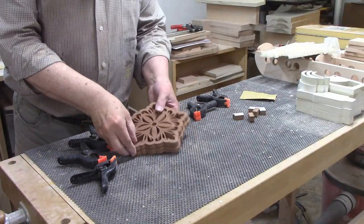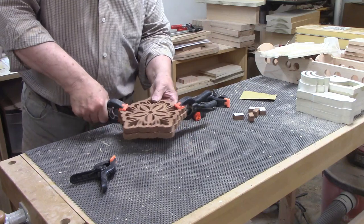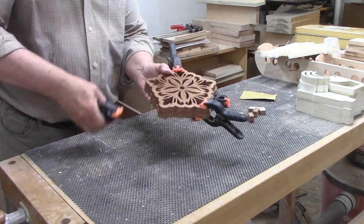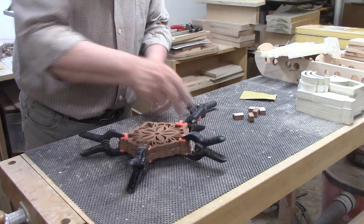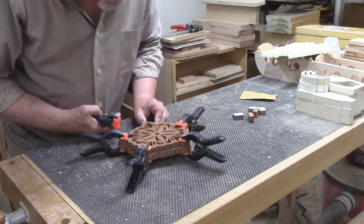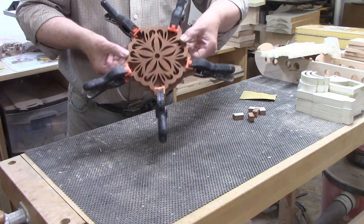I have plenty of clamps on hand, and I decided to use my medium-sized spring clamps for this project. The top plus backer adds up to one inch thick, which is pretty much the limit for these, but that means lots of downward pressure will be put on the five sides of the trivet. I'll set this aside to dry, and then I'll come back and add the feet.